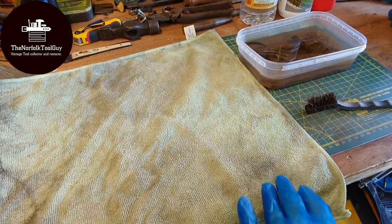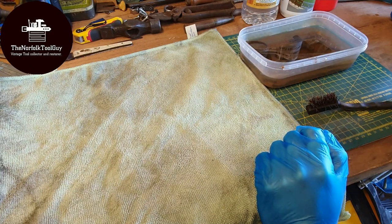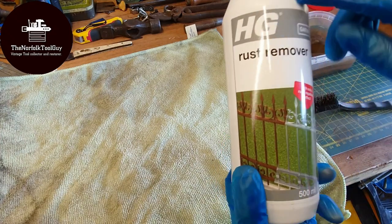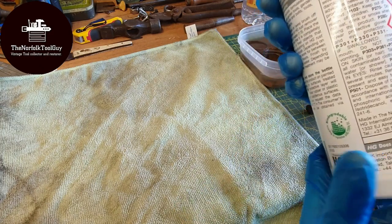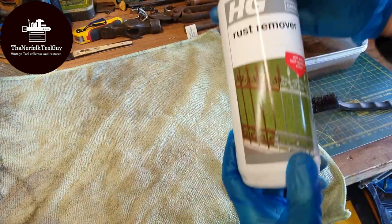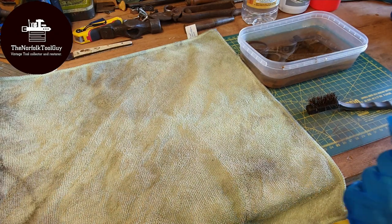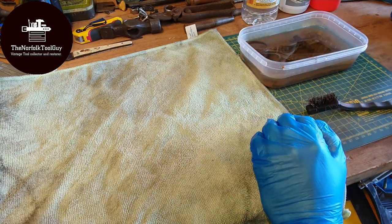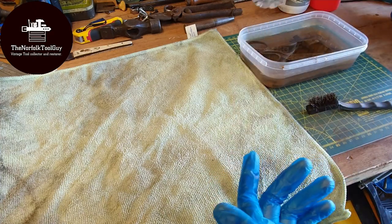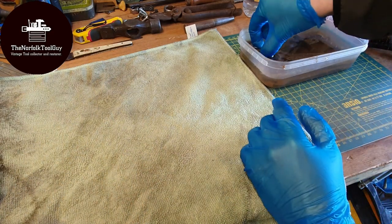Hello guys, Norfolk Tool Guy here again. This is a follow-up to my quick video about using vinegar to de-rust tools for the first time. Normally I use HG rust remover — you mix the 500ml bottle with two liters of water and it does a fantastic job, but it's quite expensive at about seven pounds a bottle. I spotted vinegar in Sainsbury's for about six pounds sixty, so I thought it was worth giving it a go.